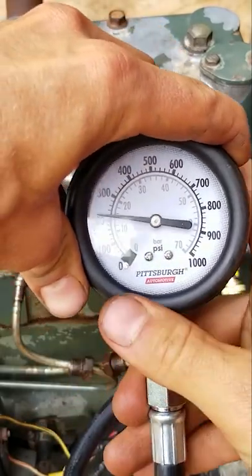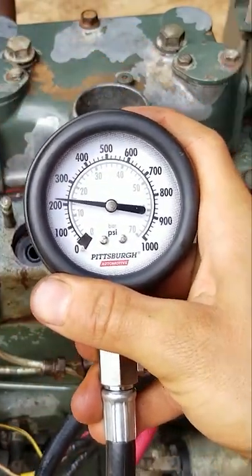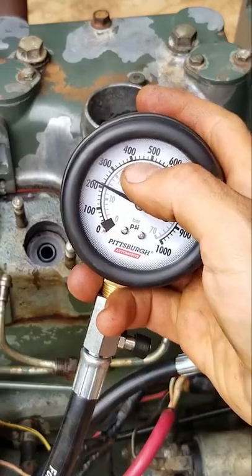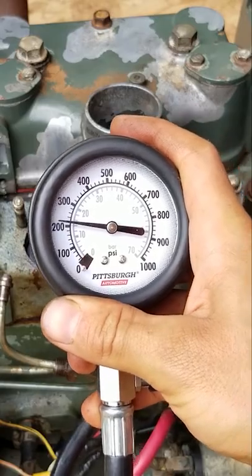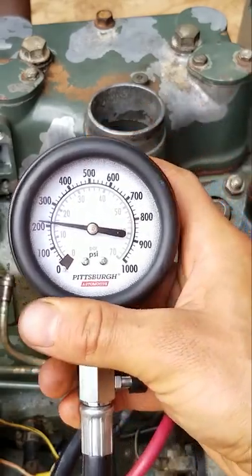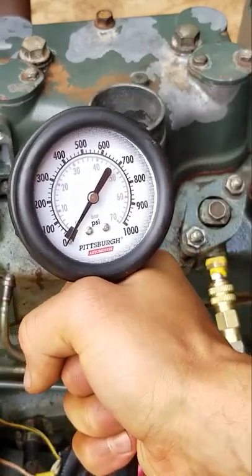Under 200 — it's like 210, 225. That cylinder's bad too. We want it up around 400-600 somewhere. You couldn't even live with this, it's not going to start. It's bad, it's got low compression. That really sucks. Peace.